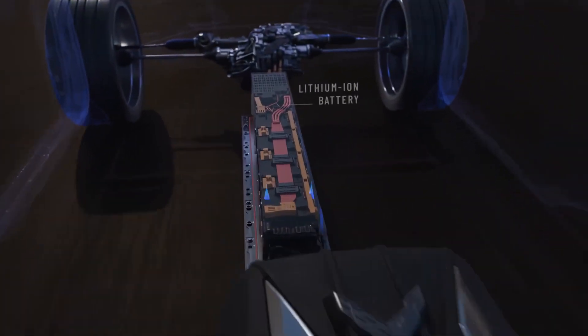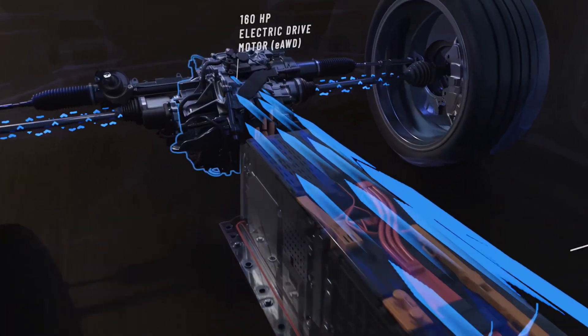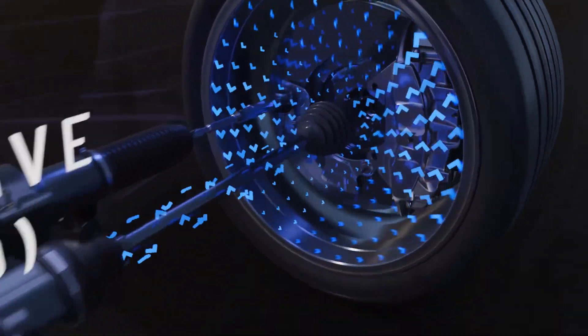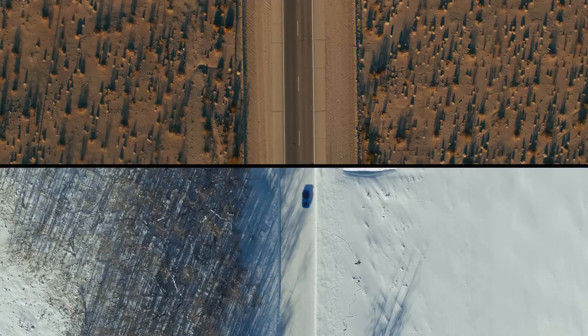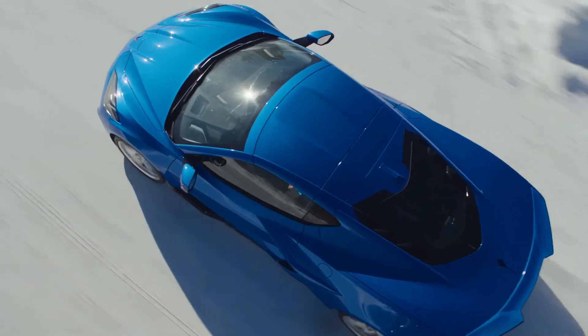Marques Brownlee, who is a tech YouTuber, recently did a review on the E-Ray Corvette and pointed out something that I've not heard mentioned by GM or any other reviewers so far. The battery on the E-Ray is sensitive to cold weather, so if it's under 50 degrees Fahrenheit then it will not allow you to enter stealth mode.